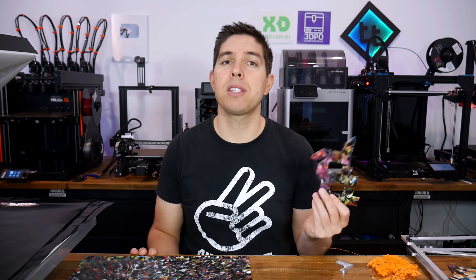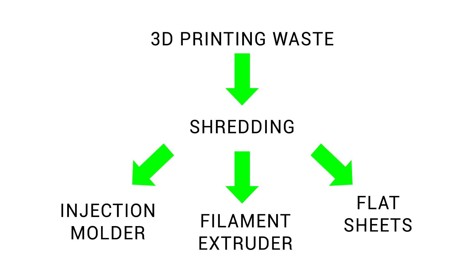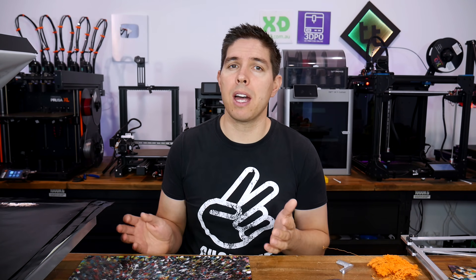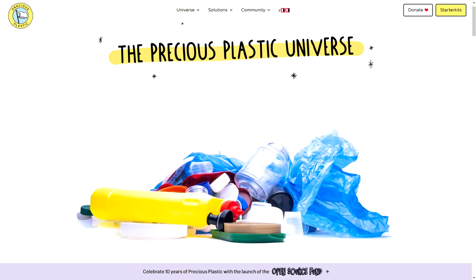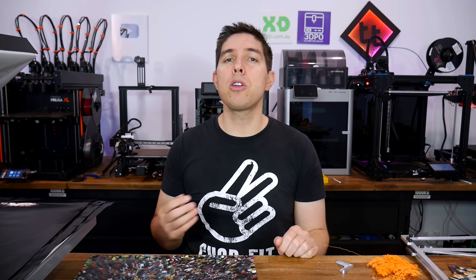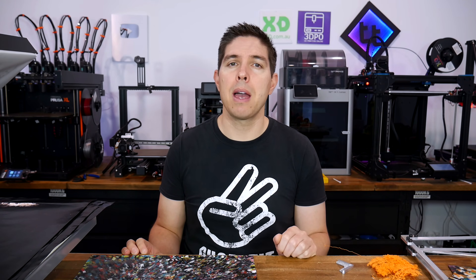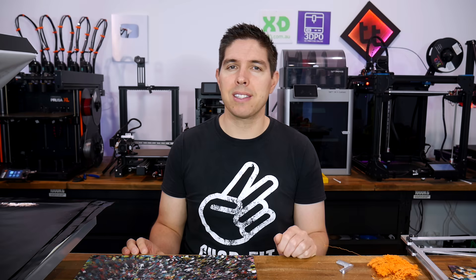I'm pleased, because now I've ticked off one of the three options I had for recycling 3D printing waste. My entire setup cost around 200 US dollars, and I think it would work really well with other plastics — even those we don't 3D print, such as those found in food packaging. Let me know what you think about my results down in the comment section, and until next time, happy recycling.